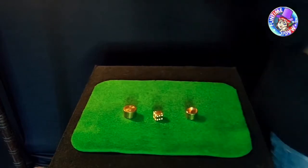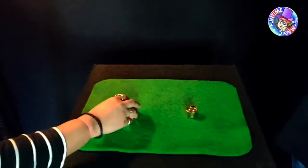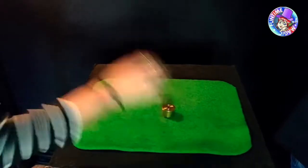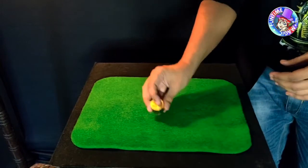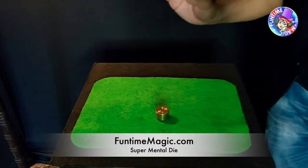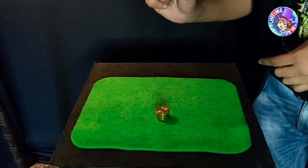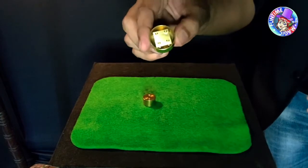All right, I'm going to turn away — tell me when you're done. Done. So that was a complete free choice, right? I think that you have got the number four on top. Is that the number four? Yes! That is the number four!